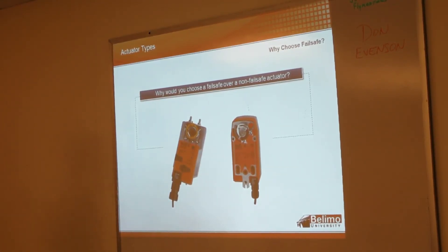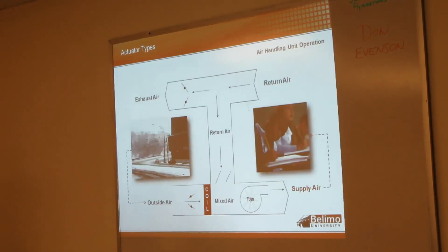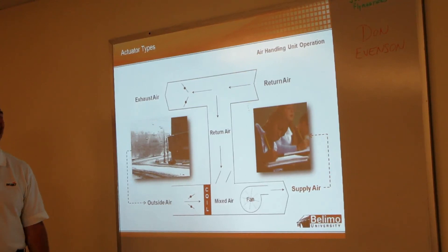Another question — why would you choose a fail-safe over a non-fail-safe actuator? Safety — like on a fume blade, you want it to fail open on loss of power. There are a variety of reasons. Another example would be an outdoor air damper — you're going to want that to fail closed so you don't freeze a coil. It really comes down to what the application demands. So in this scenario here, this looks like Chicago or anywhere around here in the wintertime — just looking at this damper...